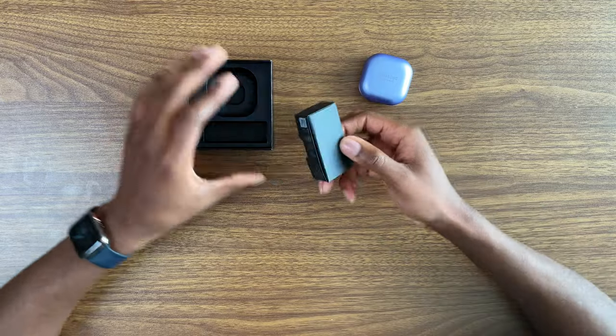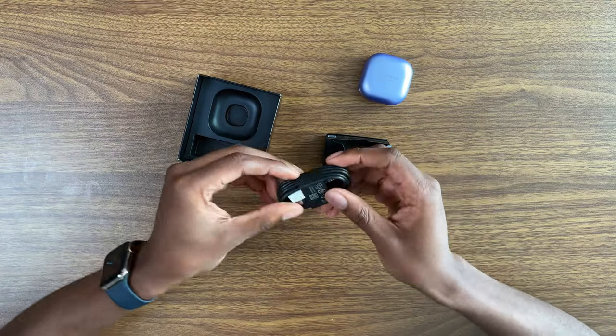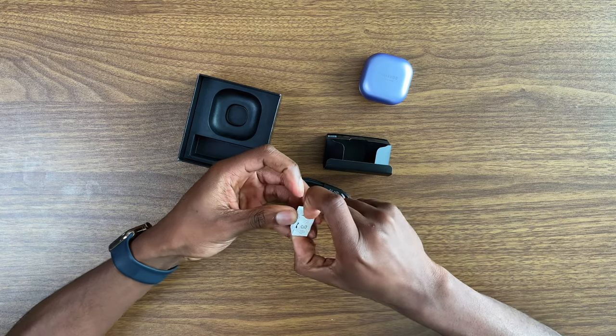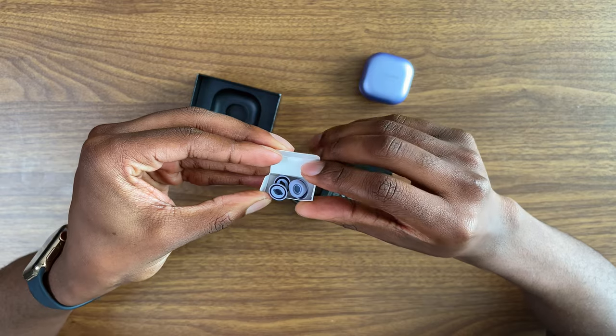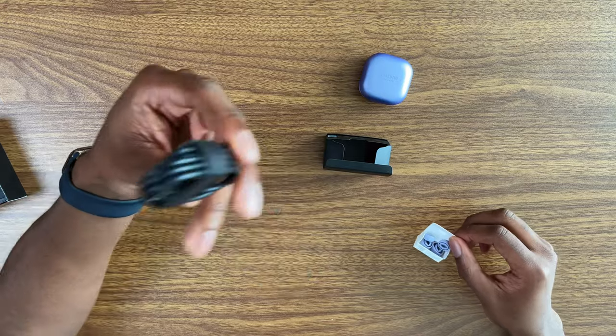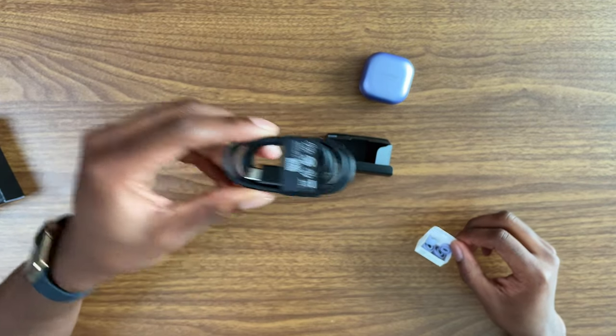Doesn't smell like anything though. Before I open it up, let's see what else is in the box. I believe this is probably just a charging cable. There's a little white packet - it's recyclable though. So inside here we do have different types of ear tips that you can use, and then we also have our USB-C charging cable.